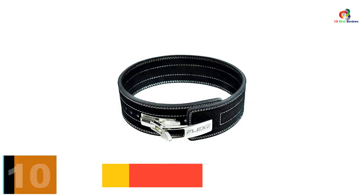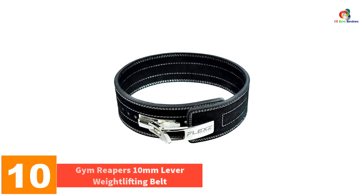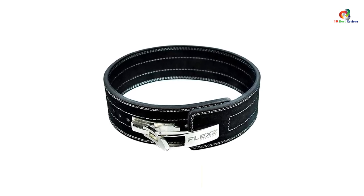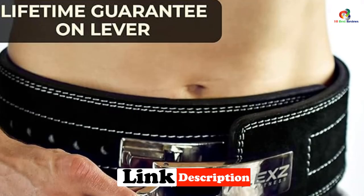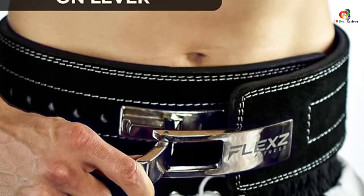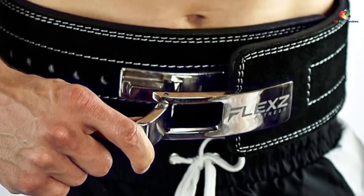Starting at number 10, we have the Gym Reaper's 10mm Lever Weightlifting Belt. Choosing the best weightlifting belt comes down to a lot of personal preference, but you'd be hard-pressed to find someone who wouldn't like Gym Reaper's 10mm Lever Belt. This leather belt blends support and pliability better than any other belt we've tested. We've tested the belt on deadlifts up to 600 pounds and squats just under 500, and the support has been phenomenal.